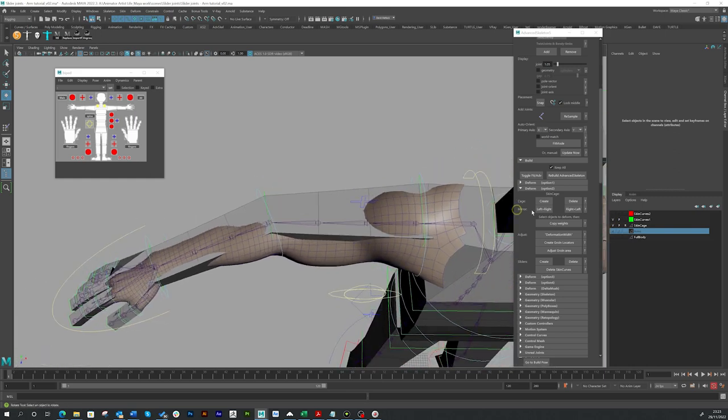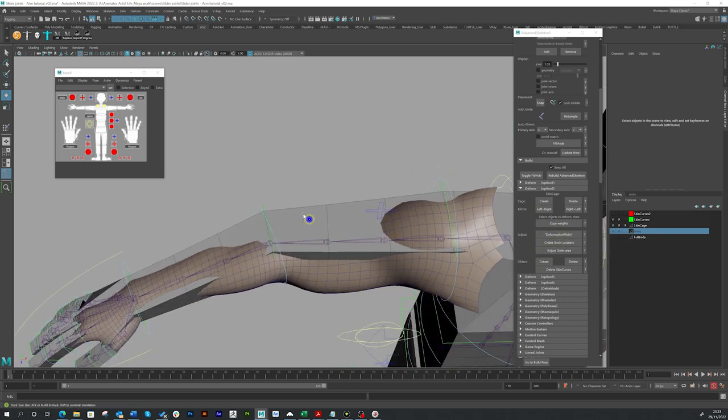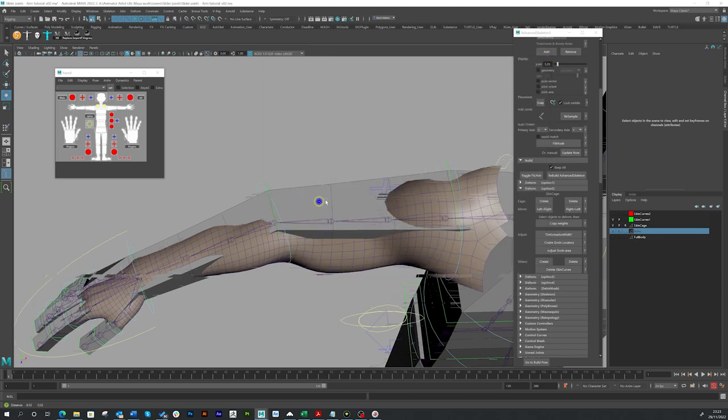Now let's go to our menu and learn about slider joints. What are slider joints? They are in-between joints that push and pull, giving us skin sliding and the muscle sort of pushing in and out. Click on the helper icon — Advanced Skeleton comes with helpers so you can click on anything to get information. It says: 'This creates slider joints. Slider joints are placed from the positions of the skin curves. You first select any skin curve, then create slider.'